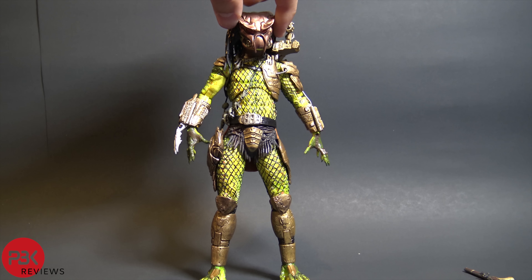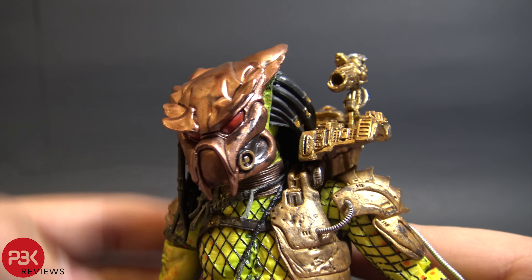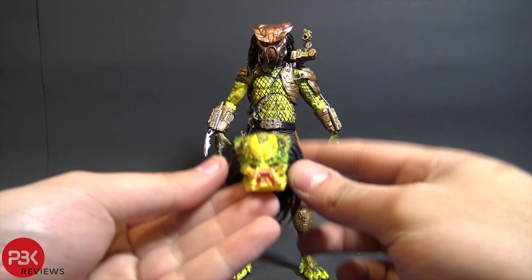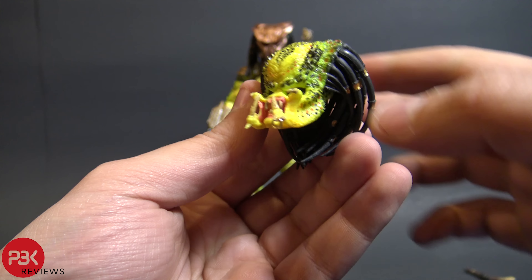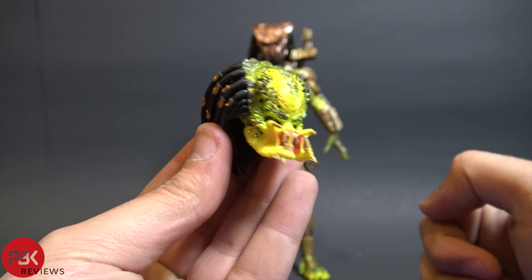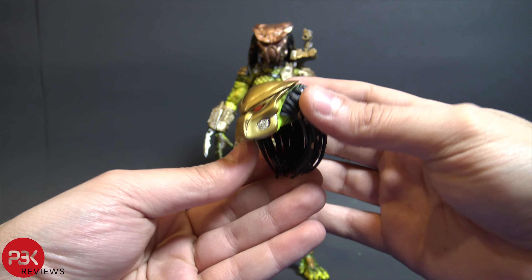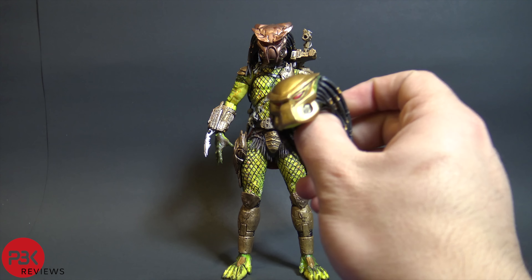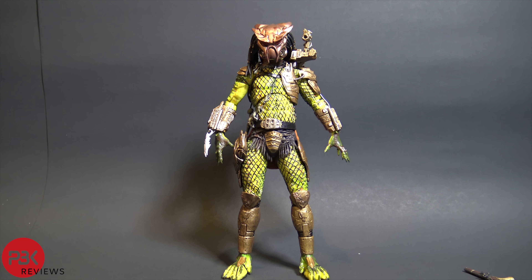The figure also comes with two other interchangeable head sculpts. There's the one it comes with in packaging, then the unmasked one — it appears to be the same sculpt as the original, representing the Predator 2 Elder. He even has the piercing with a little actual metal chain, which is really awesome. The last head sculpt, and probably my favorite, is the biomask he has at the beginning of the 1718 predator comic. It has a more traditional Predator 1 vibe but looks angrier.